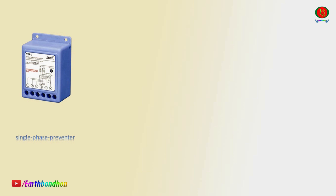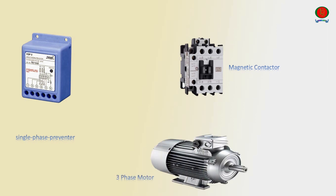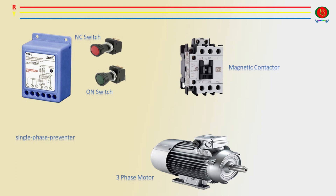Components required: Single Phase Preventer, Magnetic Contactor, Three Phase Motor, NC Switch — NC is normally closed — ON Switch — NO is normally open — One Phase Red, Second Phase Yellow, Third Phase Blue, and Neutral Line.